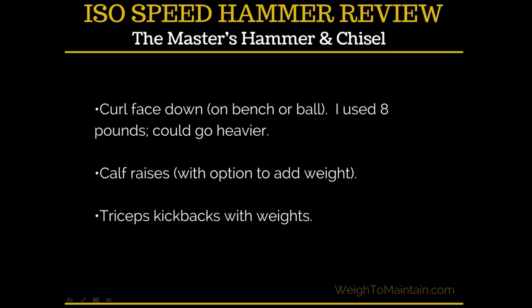You also do curls with your face down on the bench or ball. In the slides I have the pounds I used, and on my website review I list all the weights I used for each exercise as a reference for a regular person — not a beginner to weightlifting but also not super strong — just to give you an idea of the weight range you'd need. There are also calf raises, which you can add weights to, and tricep kickbacks.